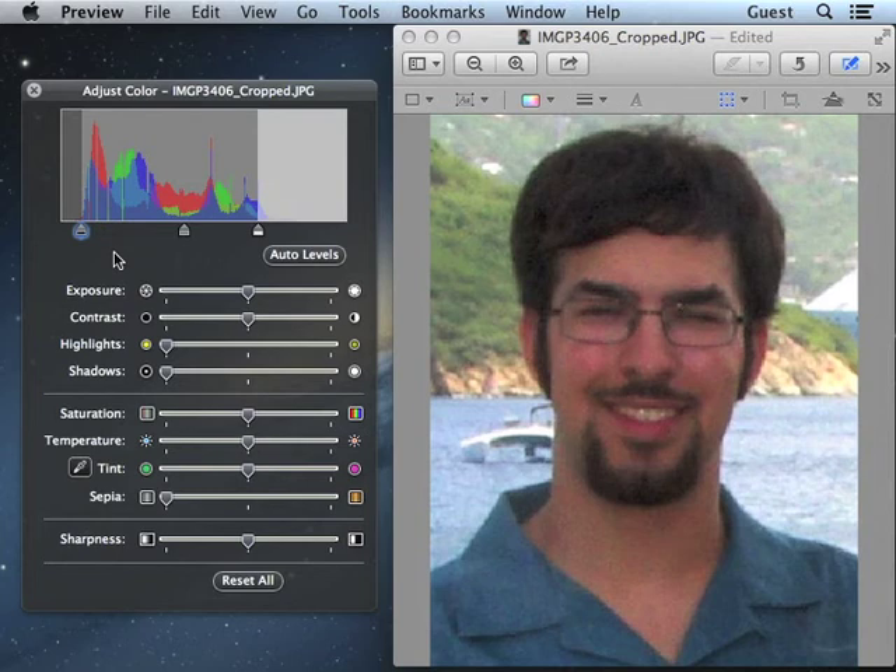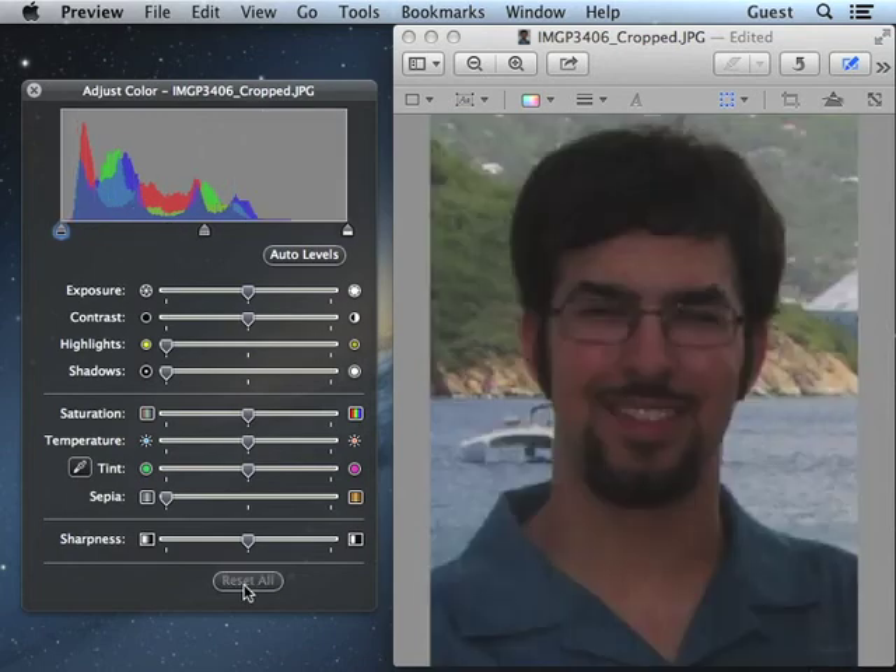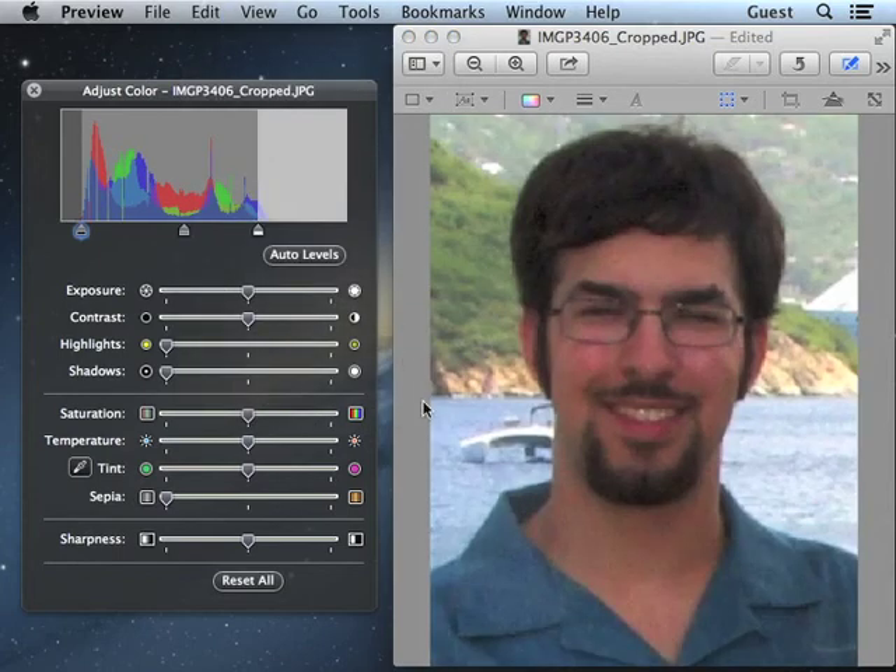Now, when we started with this picture, it probably looked okay, but let's take a look at it now — not so good. Going back to where we ended up, that will print well. And if you adjust all the pictures in your chart the same way, your chart will look fantastic.